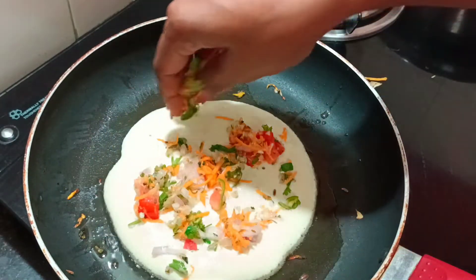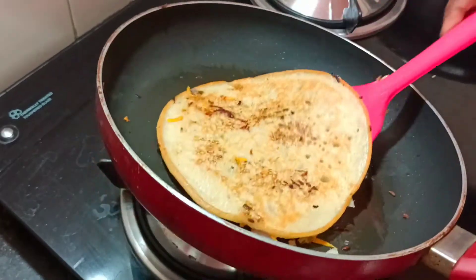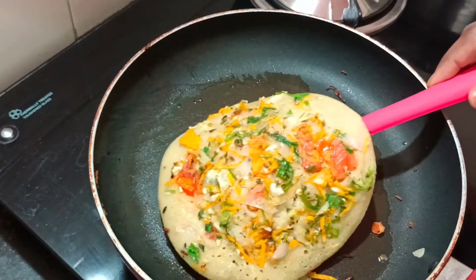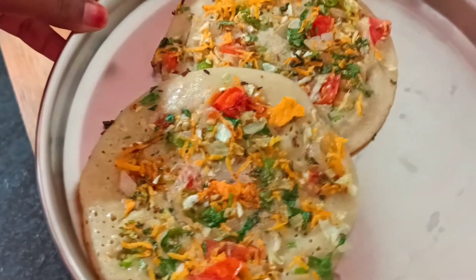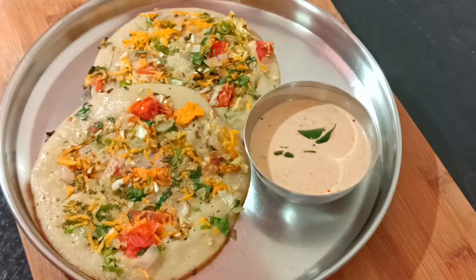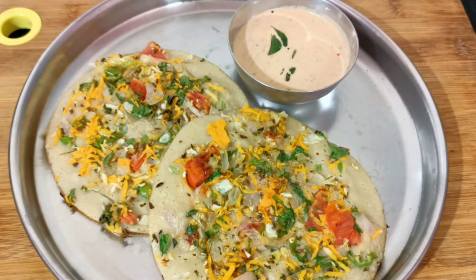Let's cook the recipe — make a delicious and different breakfast. Serve it with your favorite chutney. So if you try this with wheat, please tell us in the comment section. If you like this recipe, please like, share and subscribe. If you like this video, please click on it. Thank you!